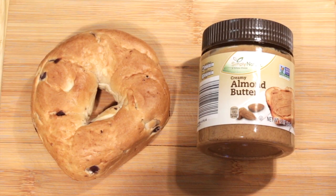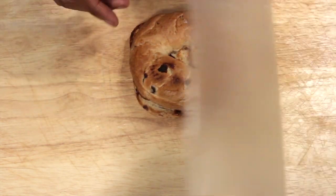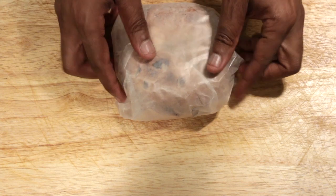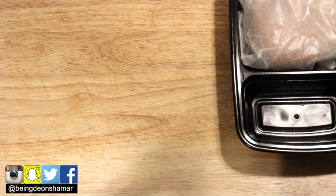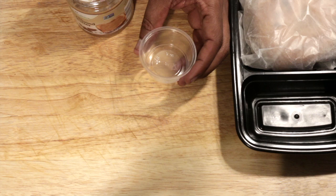Meal number three is very simple — it's going to be a bagel of your choice; the more calories the better. You can toast it if you like but you don't have to. I chose to wrap it in wax paper and transfer it to a meal prep container to keep the bagel firm so it won't get smashed throughout the day. In a disposable condiment container add two teaspoons of almond butter, and make sure you have a disposable spoon or knife to spread the almond butter on the bagel.